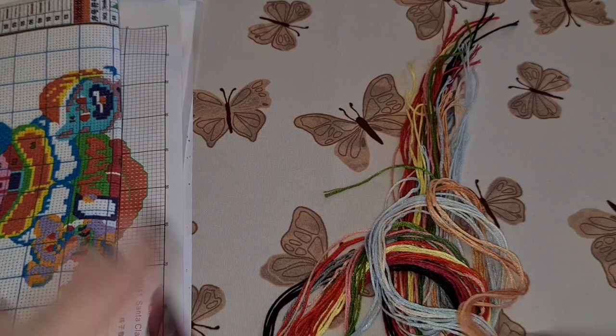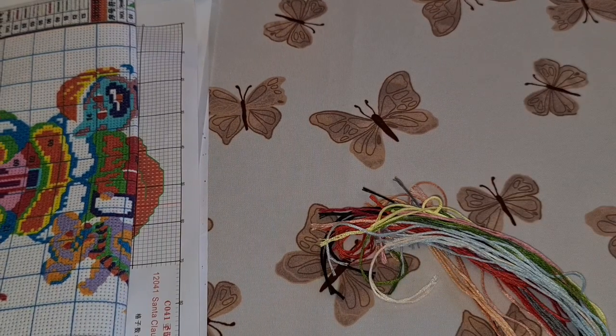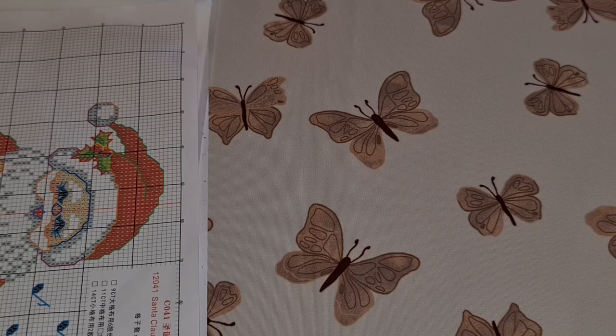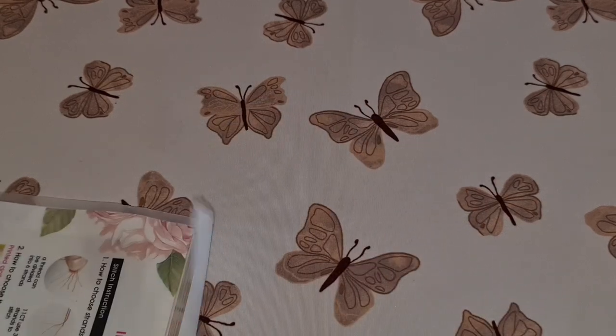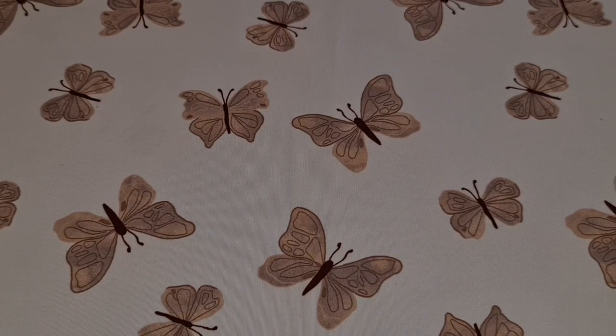I won't be able to show you a finished piece for the video, but hopefully sooner than later I'll be able to get some stitching time and show you how it goes. I haven't cross-stitched in a while now. I went into more detail on this one so I won't have to explain all the things on the next one.